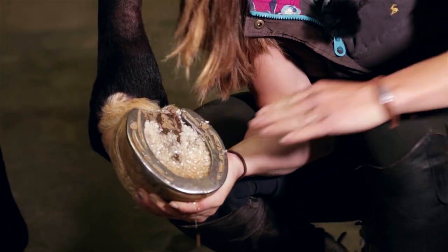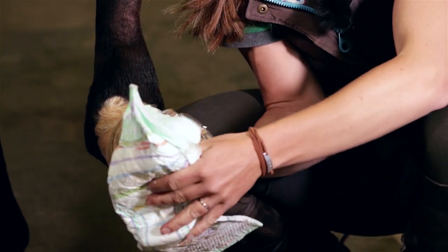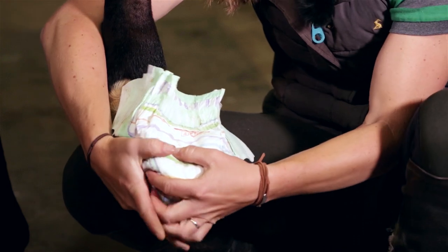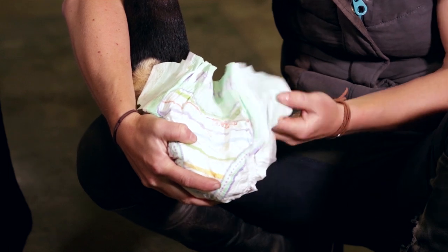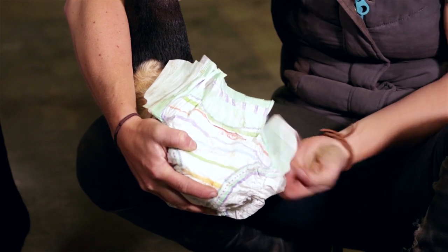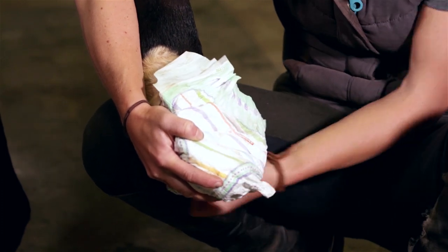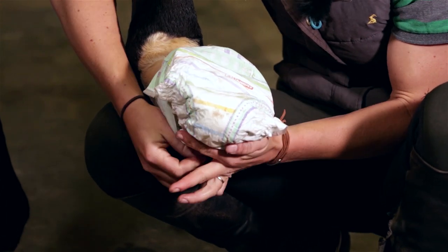Then you either put your sheet cotton or, what I'm using, a diaper. The diaper is good because it can wrap around the whole foot and you can kind of fasten it. Just wrap the diaper around here. This is what I mean by having your products close by — you don't want to be fumbling around with all this.